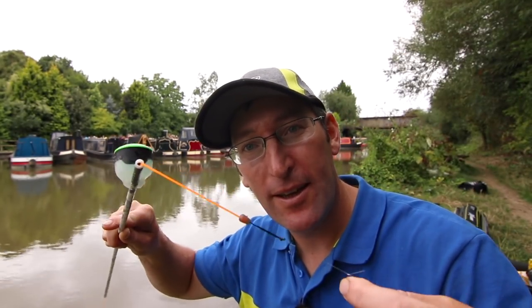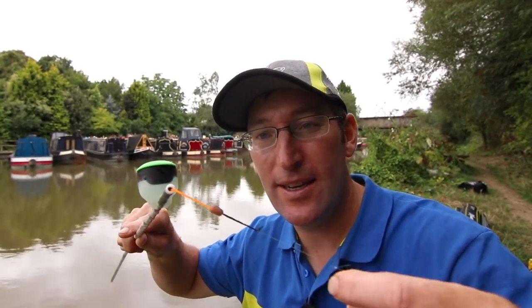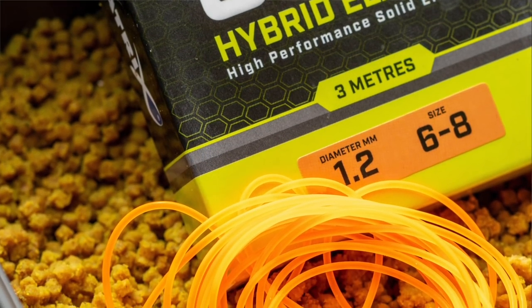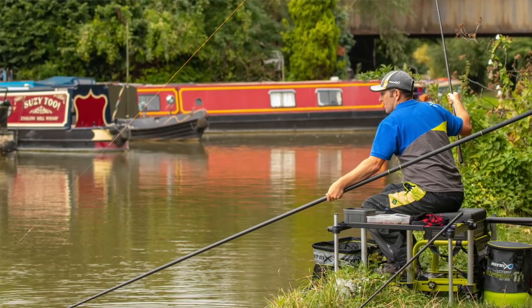It's my first outing for the old 6-8 Slick Elastic and it's been absolutely perfect for today. I've had bream to over 4lb, hybrids, and skimmers.